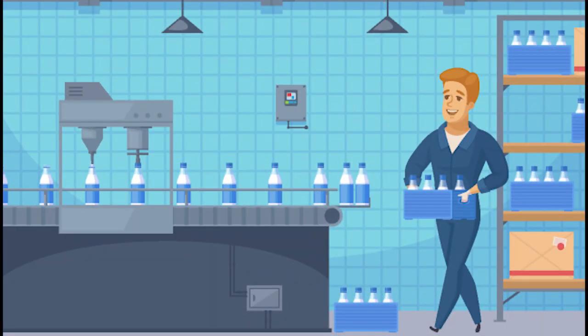Or suppose you have a conveyor that you need to stop automatically after a certain number of objects is counted. All you need for that is a couple inputs and a little bit of logic. Again, the built-in PLC is perfect for these kinds of applications.